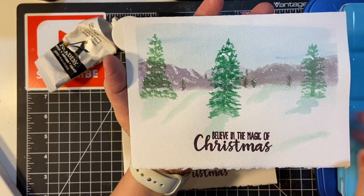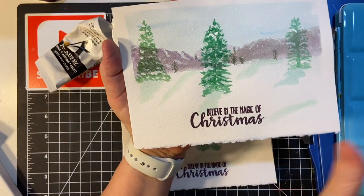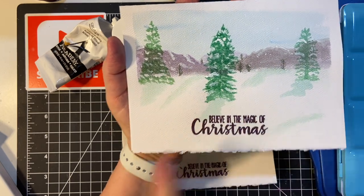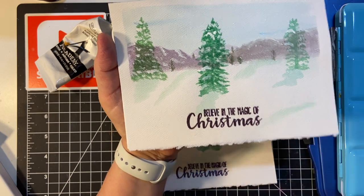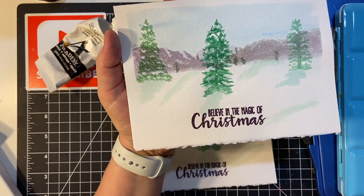Here's another one — one of my later ones. This was probably the second one I did, and this one was a little later. The shading, the mountains, and the snow, and then the trees in the background. I picked up several different techniques along the way. And again, the purple embossing.